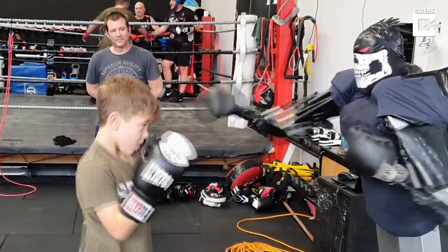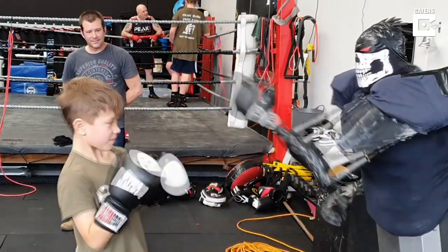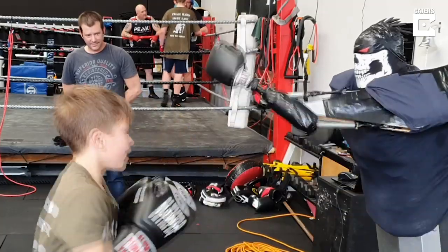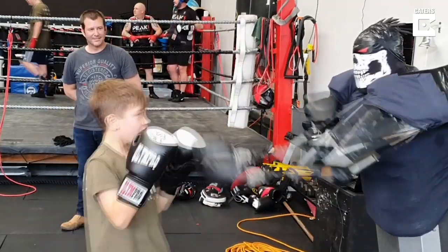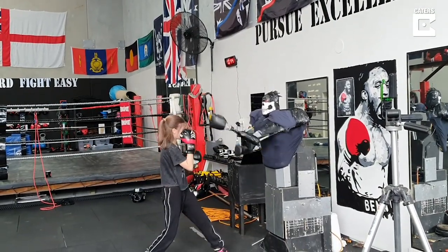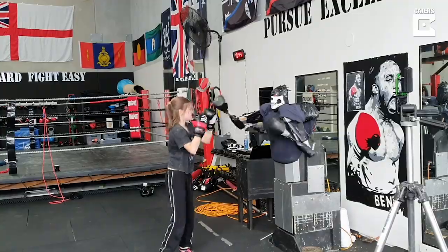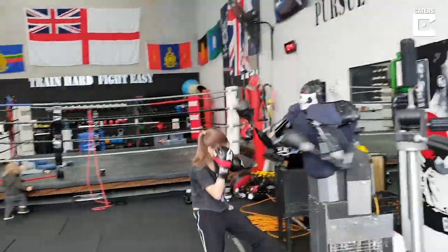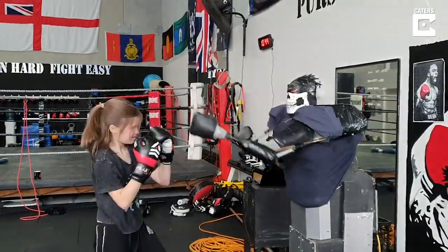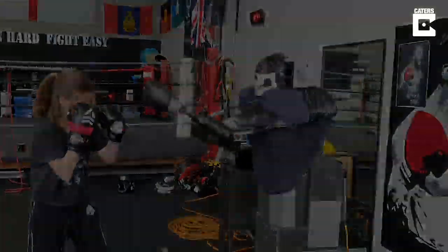I ended up trying to slide a little bit into it now. It's really good for hand-eye coordination, it's really fun to play around it.